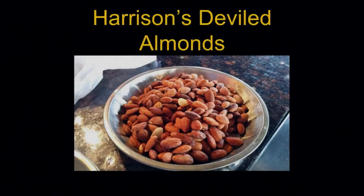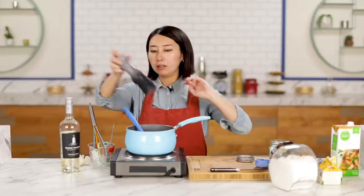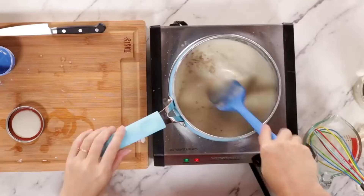You coat them with butter, and then you put on some cayenne pepper and a little salt. And I think instead of using black pepper, use cayenne pepper.